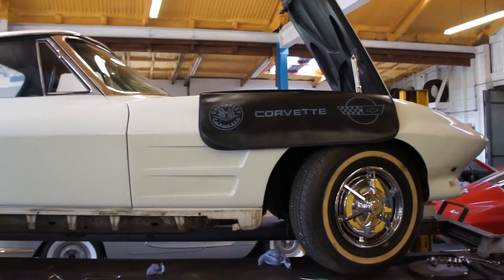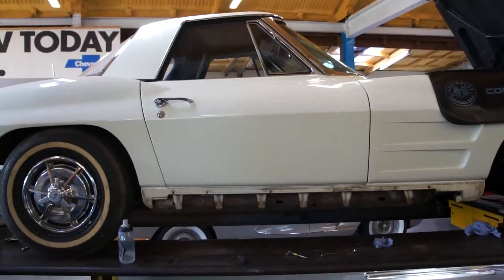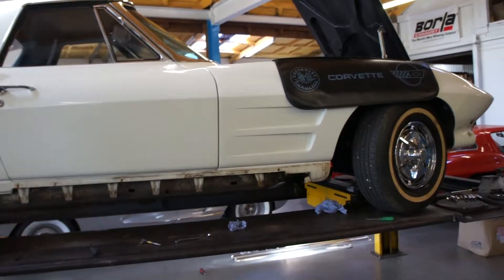We'll order new bonnet grille trims, new door handles, things like new emblems and stuff like that, so that when the car's repainted it all looks very fresh.